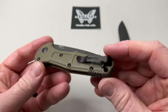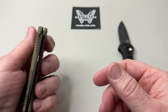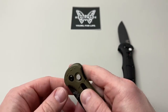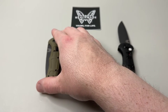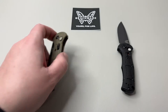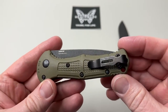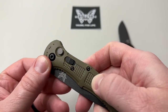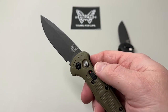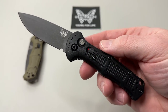If you're a lefty, you can swap the clip over and carry it the other way — you'll still operate it with your middle finger and index finger to fire it out. Made in the USA. The weight is only 2.56 ounces; the Grivory handle keeps it super lightweight. The built-in texturing holds up really nicely, and performance has been outstanding — I've used it on cardboard, boxes, and other projects.